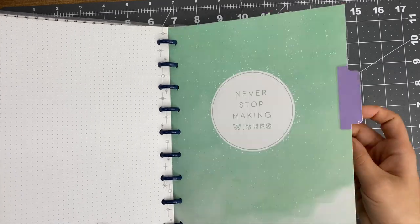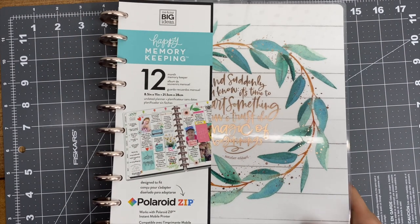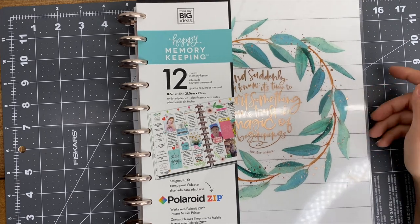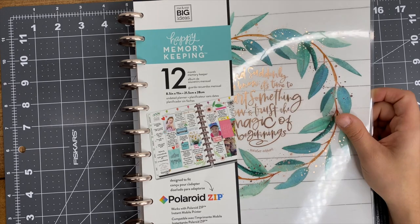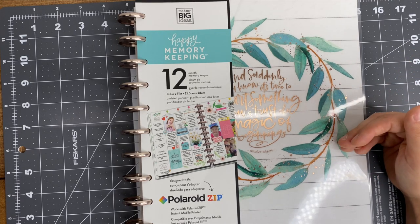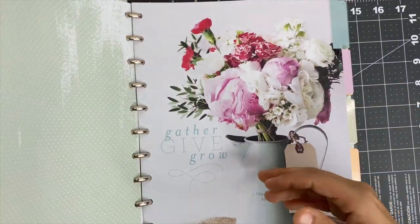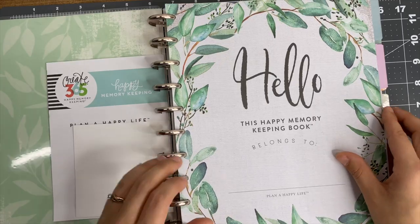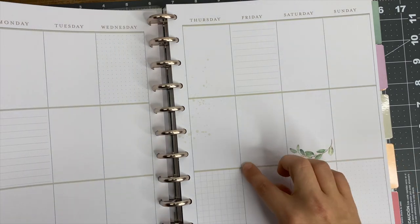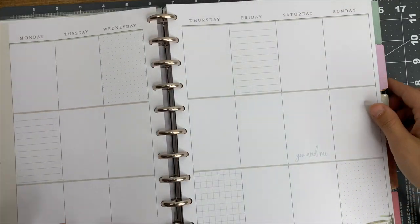The next thing I picked up I'm really excited about - it's a memory keeper! The Happy Planner has had this for a long time but every time I went to get it, it was either sold out or I couldn't find it in stores. It has farmhouse-y vibes and it is undated, which is awesome. I have a current dated memory keeper I'm using, so I'll finish that one out first and then dive into this one. It's got some color and some little decorations already, which in a memory keeper is no big deal since I usually fill it with a lot of photos anyway.